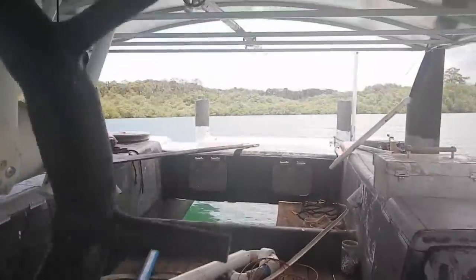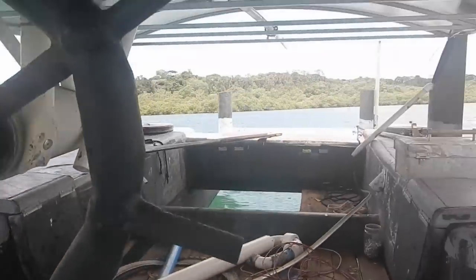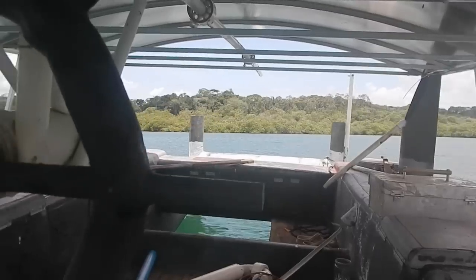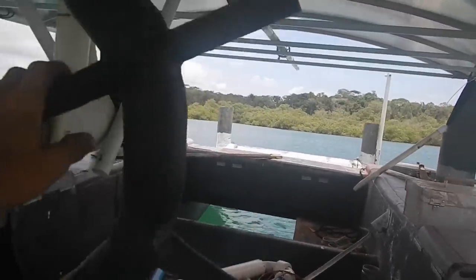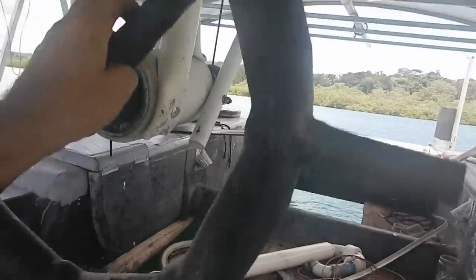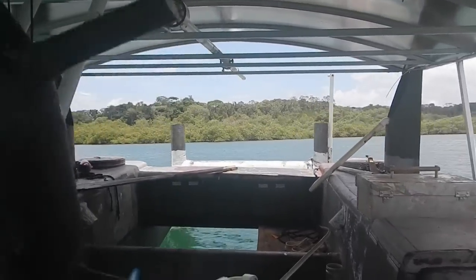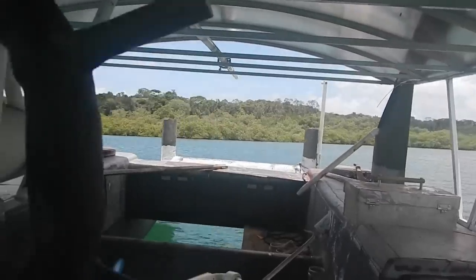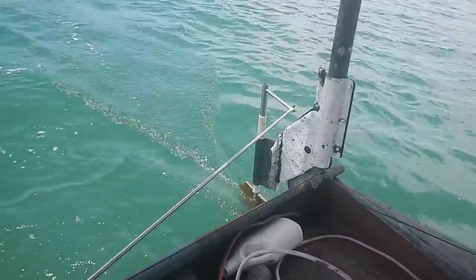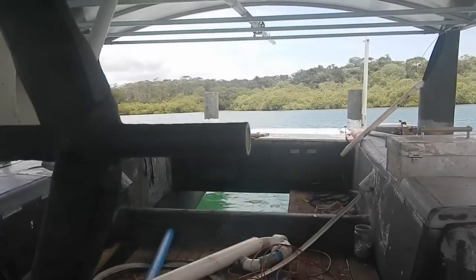Let me go visit my friend and just yell at him for a minute. The steering on this boat is amazing. Holy cow, it's so good. Between that rudder and that motor, they both steer.